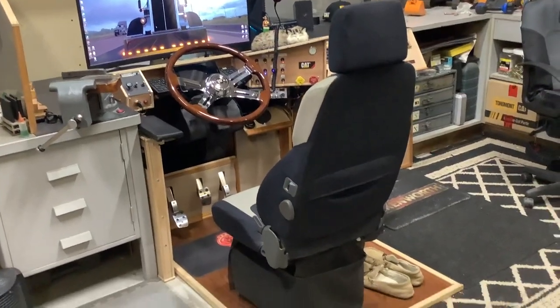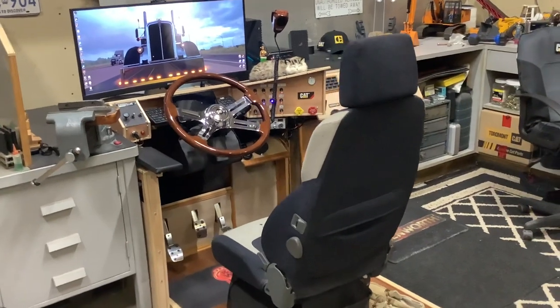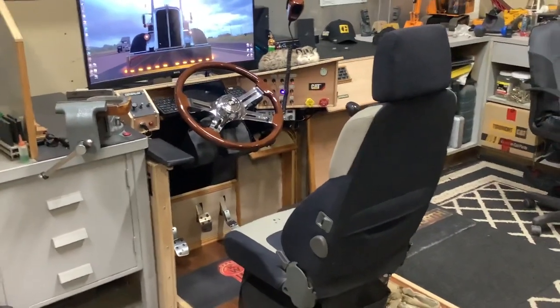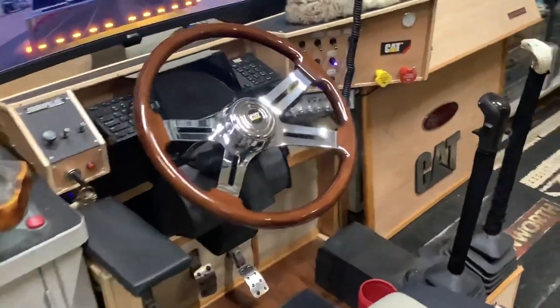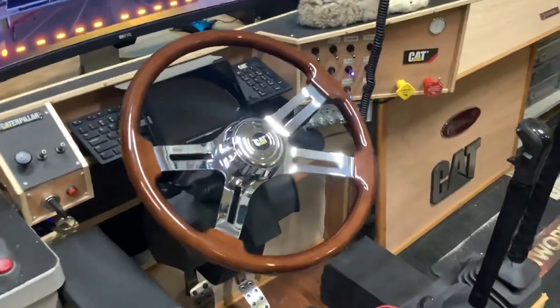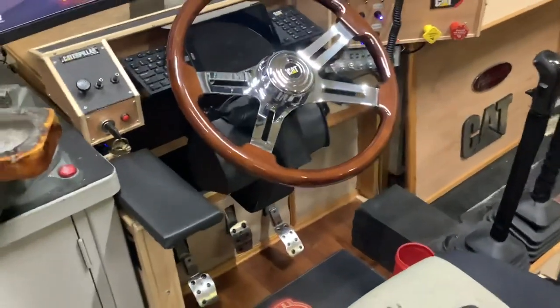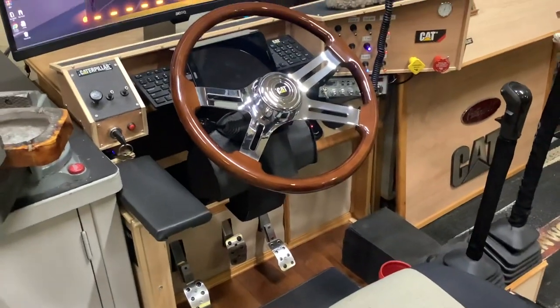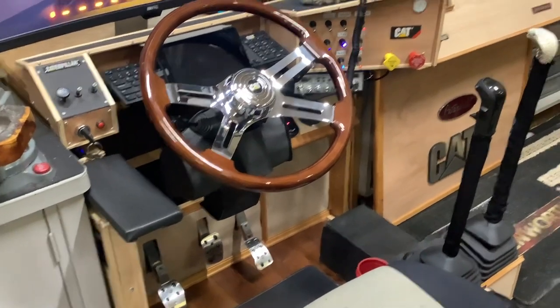Here we are. Wanted to share the latest status of the SimRig. I've been continuing to add — got some new creative juices and had a new idea, and sure enough, here it is. Now have a full-size 18-inch wheel mounted on a tilt and telescopic style steering column that I created on a square tubing.